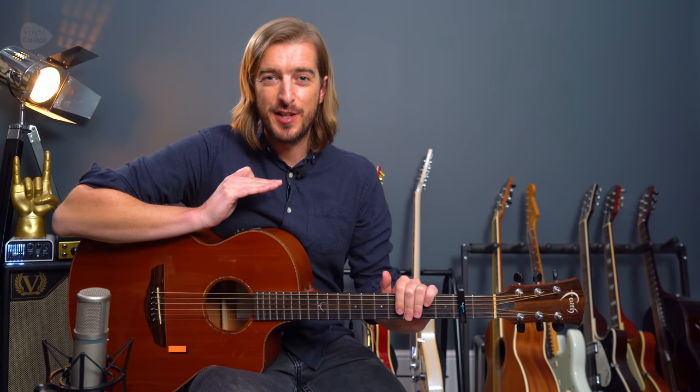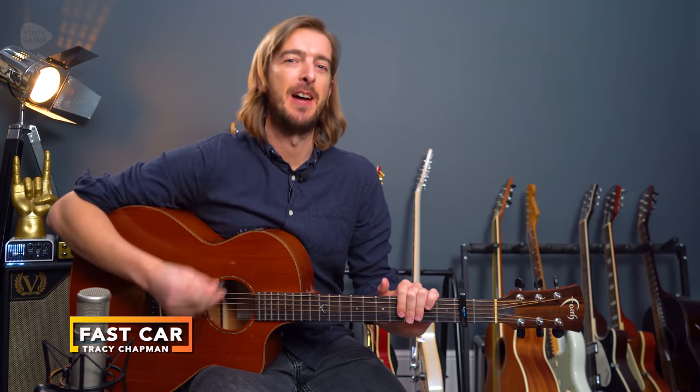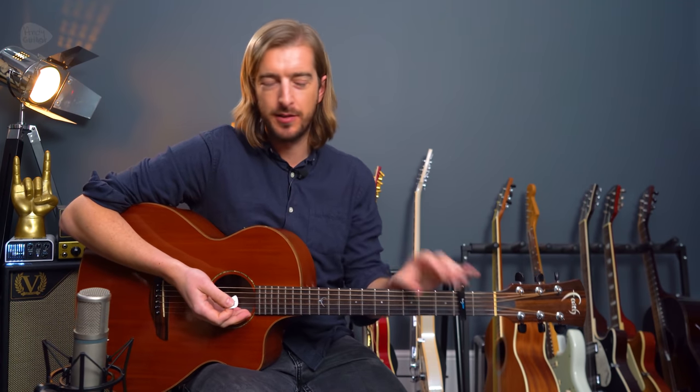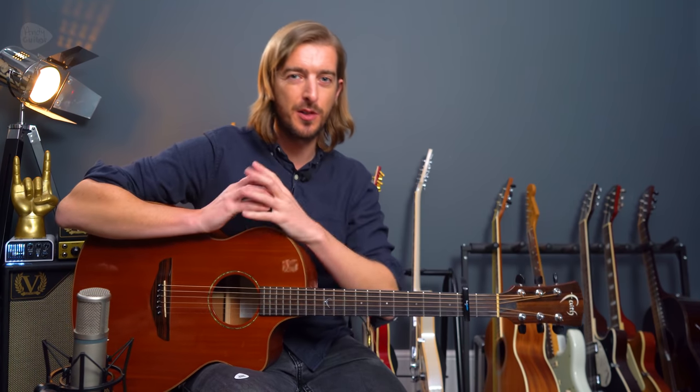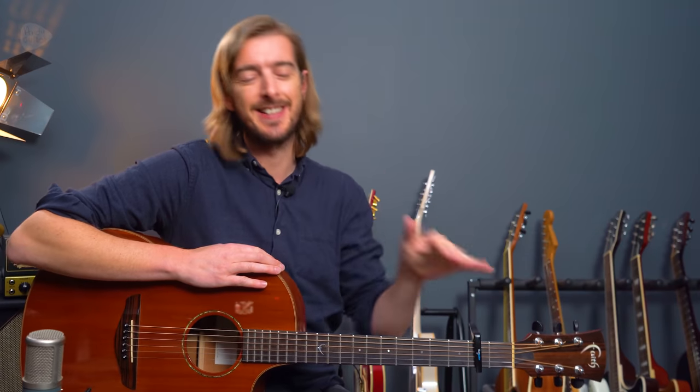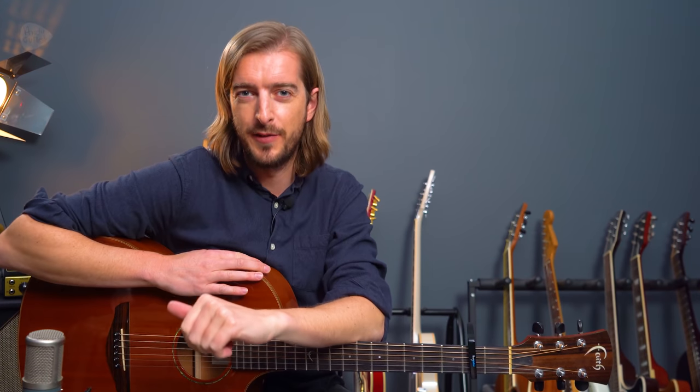This is how to play a simplified version of Fast Car by Tracy Chapman. This is such a popular song and uses such basic open chords. I wanted to do a super beginner-friendly version where we just strum those chords first of all, and anyone that wants to take on the fingerstyle melody, I have a tutorial for it which you can find by clicking this link here or it's at the top of the description.